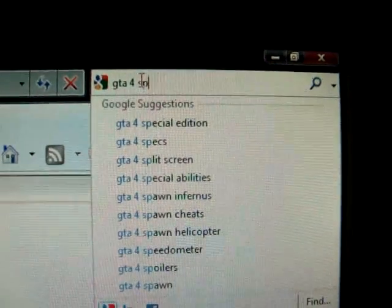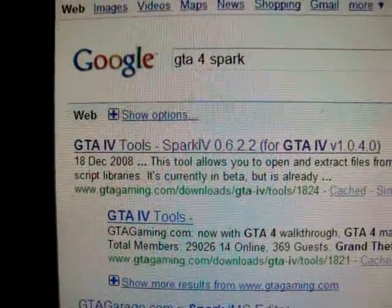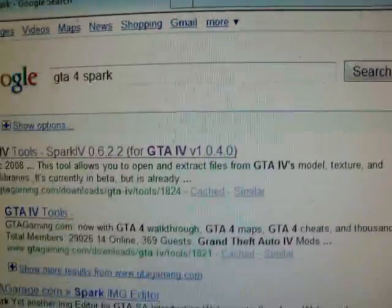Where you can do that is just go on the internet, go to Google, and then just type in GTA IV Spark. You'll get your results — it should be the first one. It'll be GTA IV Tools, it'll say Spark IV. If you have the GTA IV patch, the latest one, download that version.